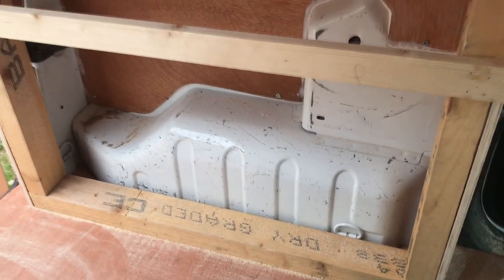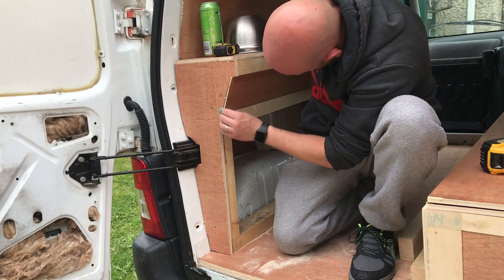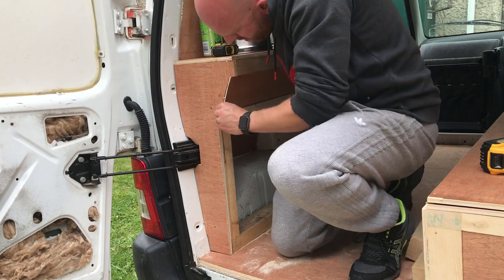The 12-volt pumps, I've heard, can be a little bit noisy, plus you need power in your van. The van doesn't have any power. I want it to be a little simple micro-camper, so that's the way I've done it.